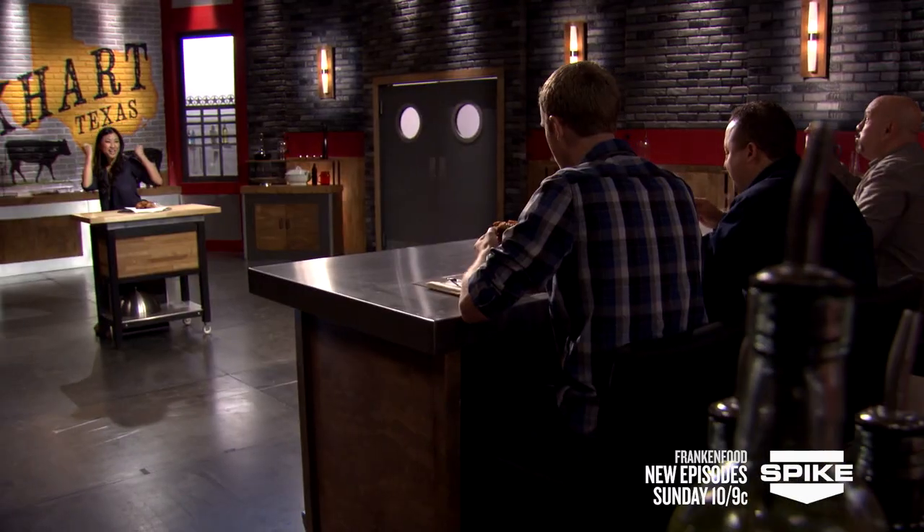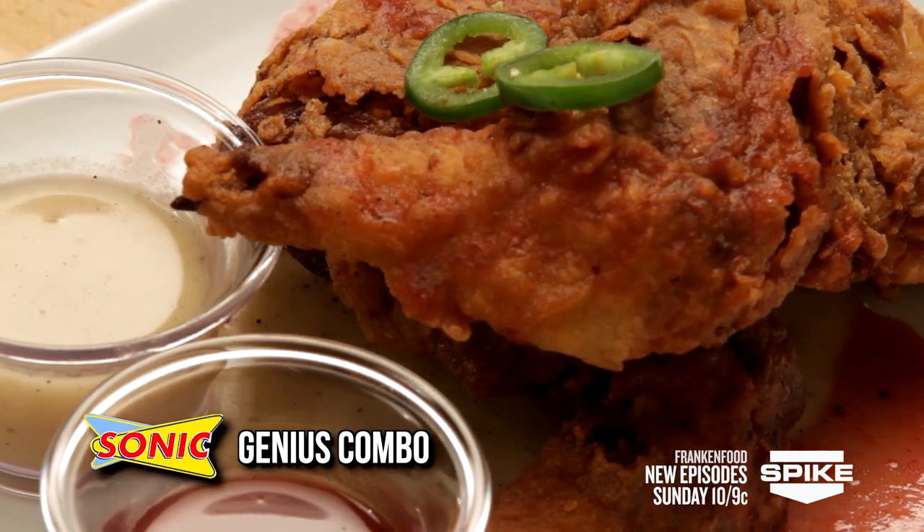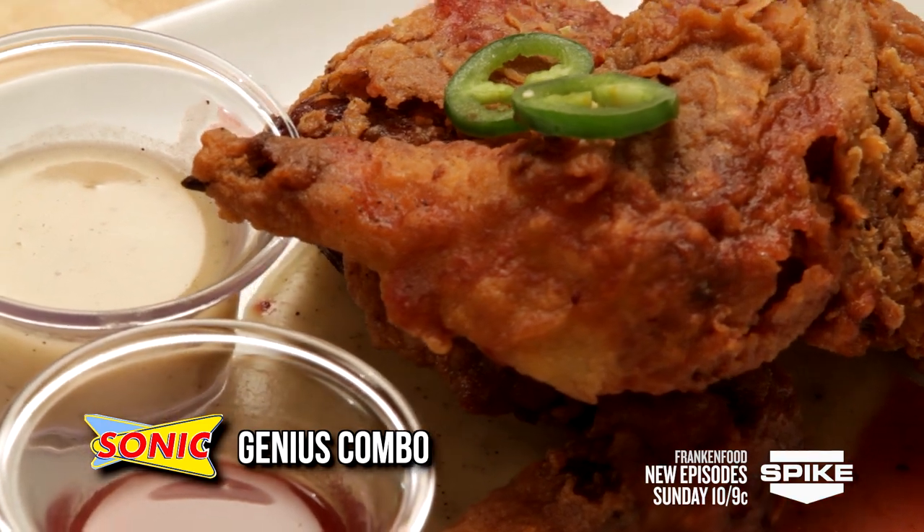Smells delicious. The skin is perfect — that's the most critical part in frying anything. There are a lot of flavors. I've never had this combination. Thank you. You shoved a turducken into a chicken wing. I think you're getting a double pop from all three. Woo! Yay! I got three double pops!